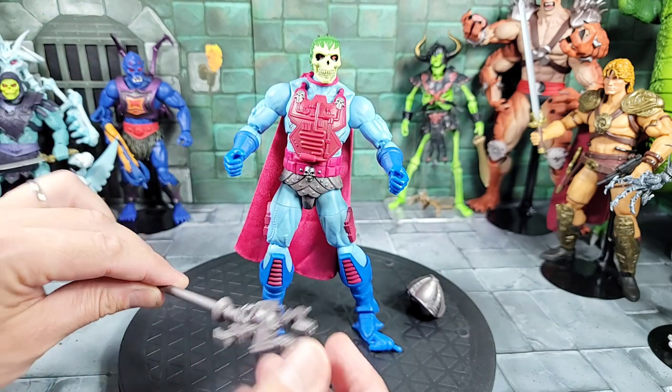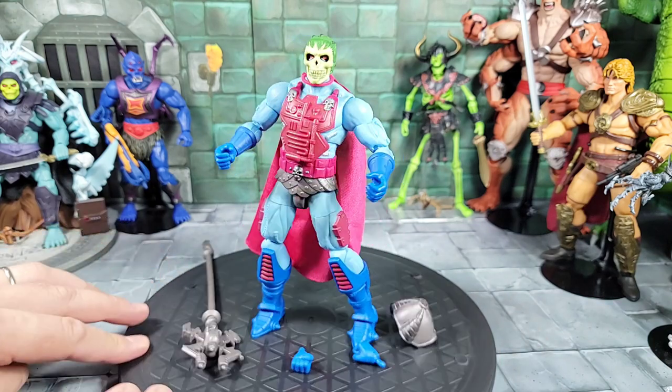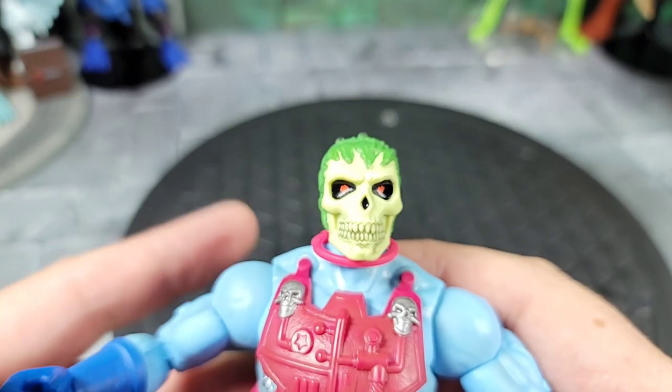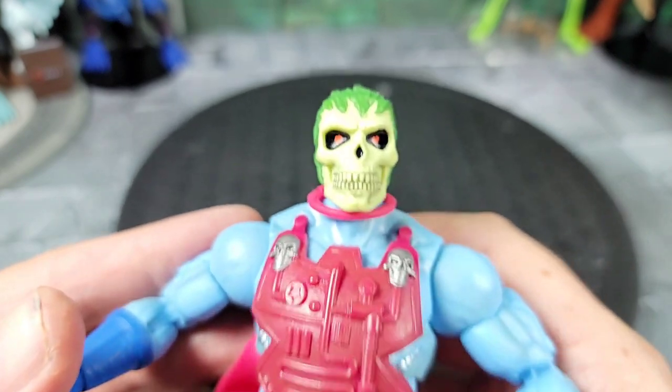You get the figure, you get what I think they're calling a bone staff now instead of the Havoc Staff, you get a helmet, and two complete punching fists. We'll take a look at those before we put everything on him. Bringing in the New Adventure Skeletor for a closer look at the head sculpt and articulation — that's a really cool, unique, and different head sculpt.